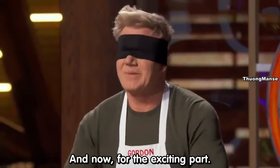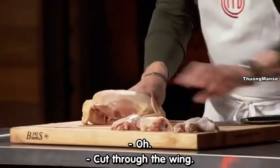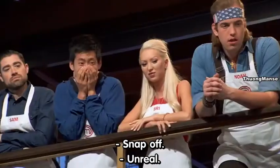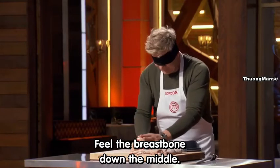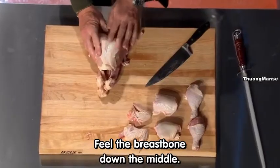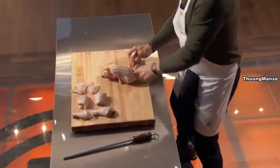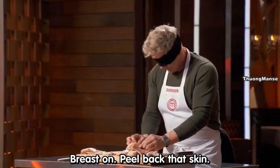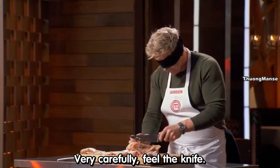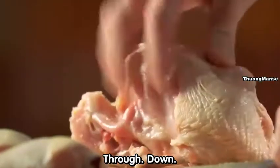Now for the exciting part — chicken wing. Cut through the wing, snap off. Snap off, back to the main part of the bird. Feel the breastbone down the middle. Come through the wishbone. And let the knife do the work. Breast on, peel back that skin. Very carefully, feel the knife — in, through, down.